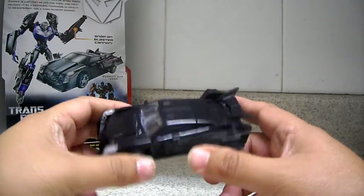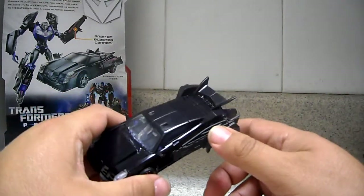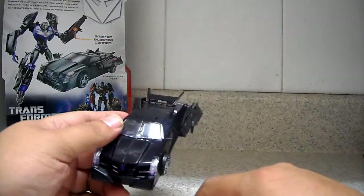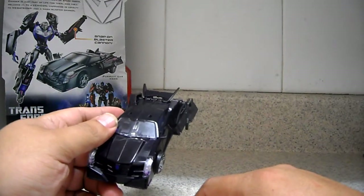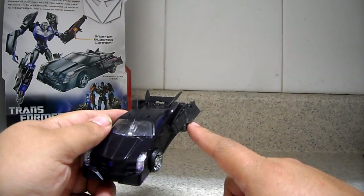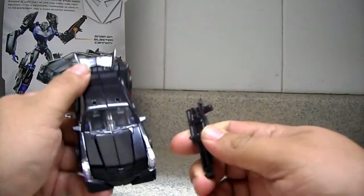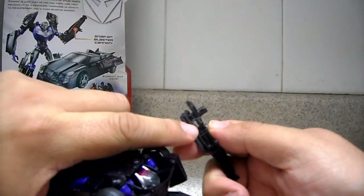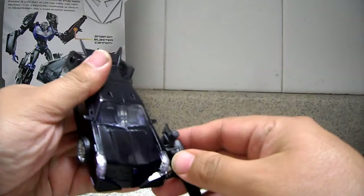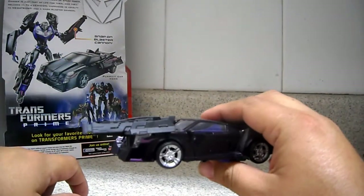I don't have the first edition, but I know it's a little bit smaller than the first edition. It does compensate with its transformation. This is the pursuit car mode — it does come with this weapon, which is a snap-on blaster cannon. You can take this off, and there are two pegs which can stick right there, so you have the weapon in front of the vehicle.